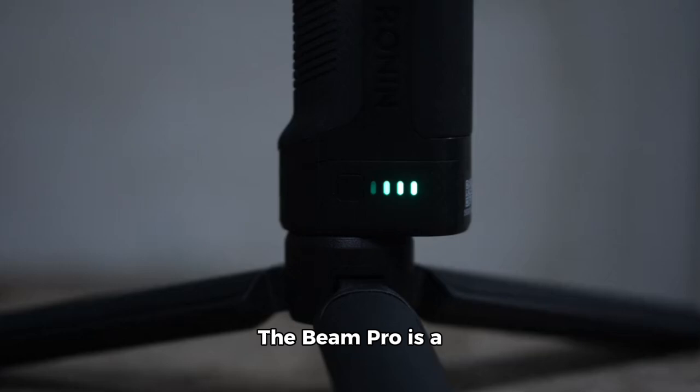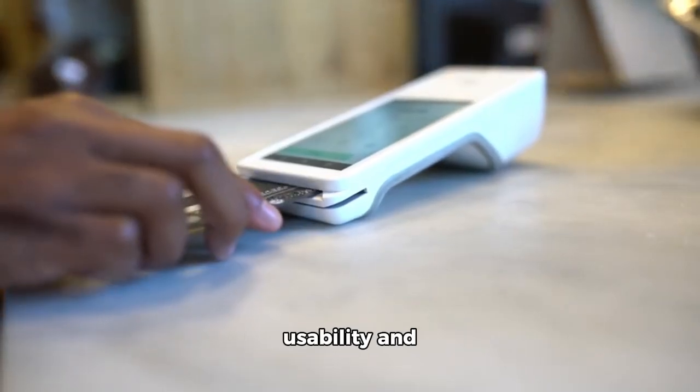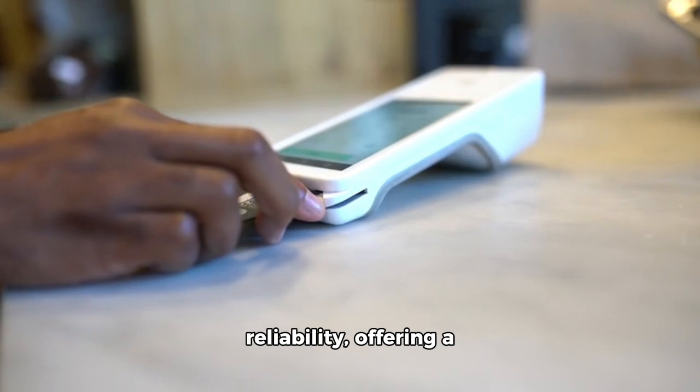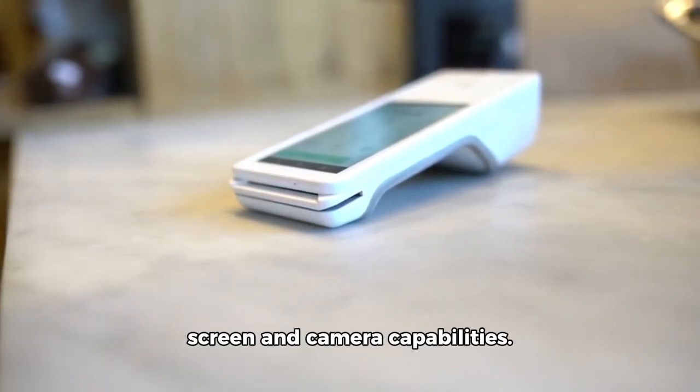The Beam Pro is a significant upgrade from its predecessor, the Beam, which served primarily as a remote control. The new device addresses previous issues with usability and reliability, offering a more user-friendly experience with its screen and camera capabilities.